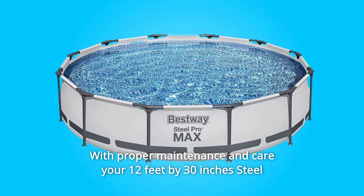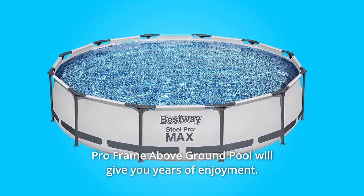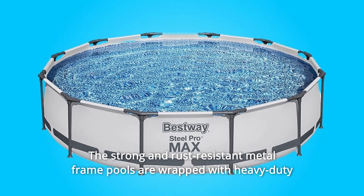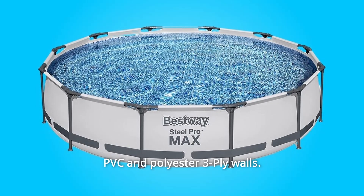With proper maintenance, your 12-feet by 30-inches Steel Pro Frame Above Ground Pool will give you years of enjoyment. The strong and rust-resistant metal frame pools are wrapped with heavy-duty PVC and polyester three-ply walls.